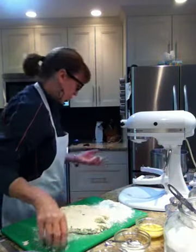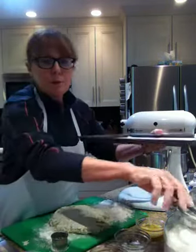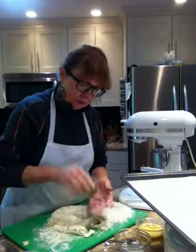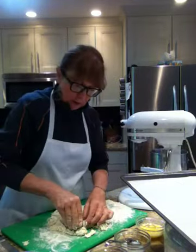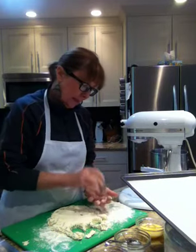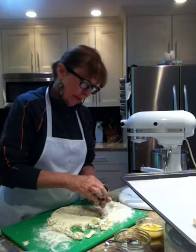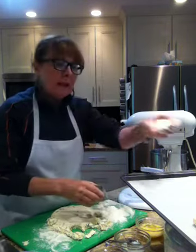I take my little tiny cookie cutter and I'm going to cut them all out. The trick of course is that you need to flour your cookie cutter. I have my bake sheet over here. Now these are going to go in the oven — because they're so small, they bake a lot quicker. At 375, I would take them out at about eight or nine minutes. Watch them carefully — you don't want to overcook them.